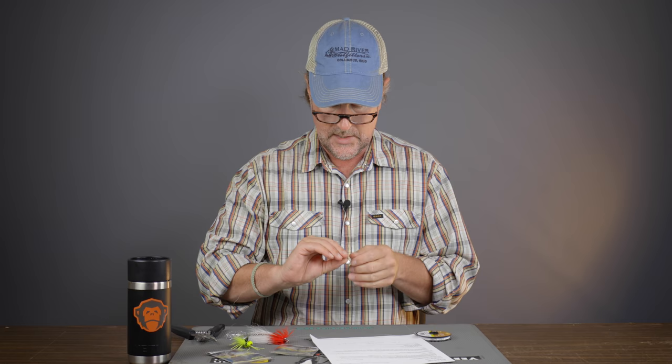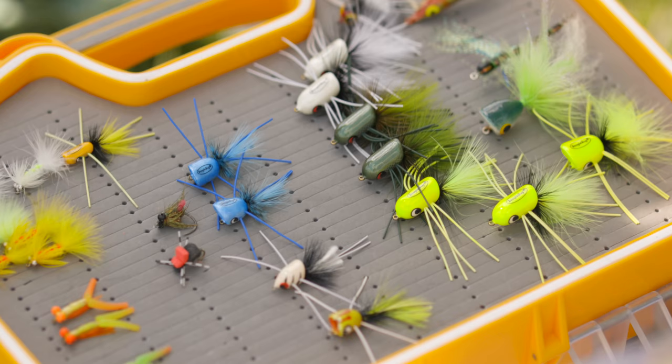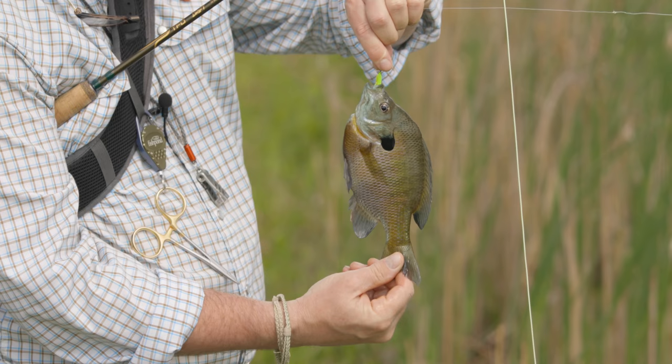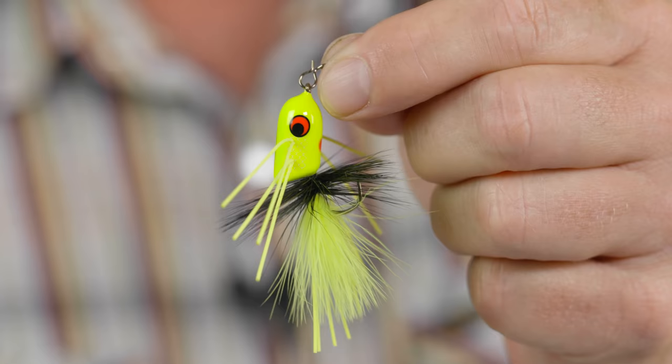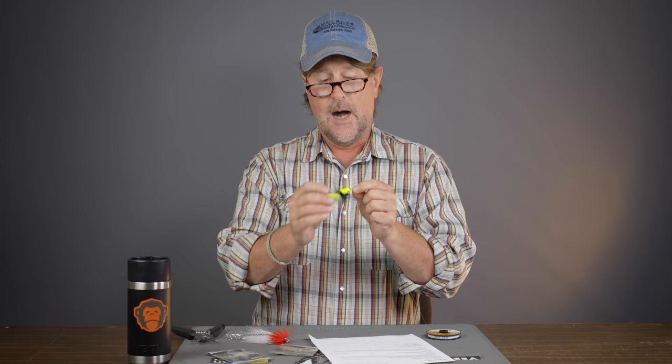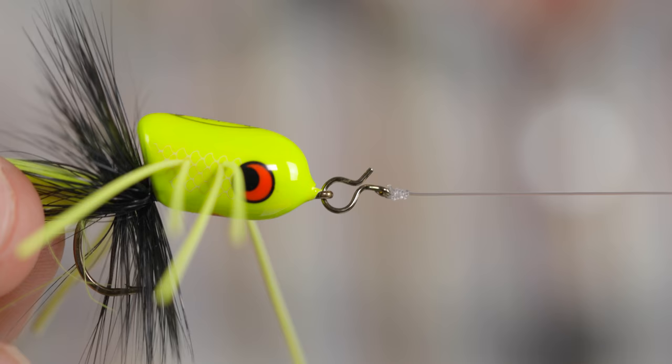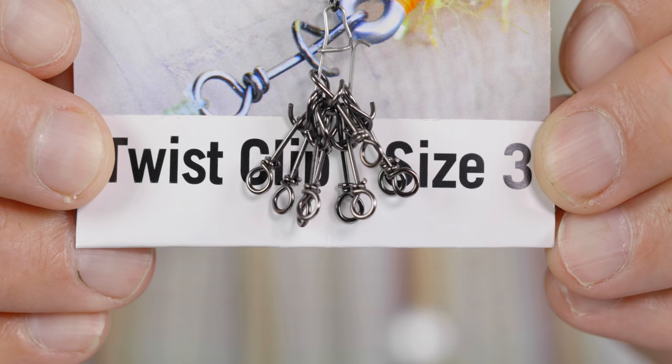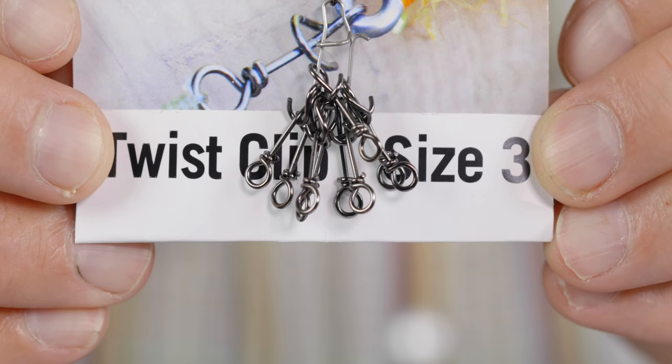Now I've attached my fly clip, and this is great especially if you're bass fishing, bluegill fishing, streamer fishing, pike, musky — really any kind of warm water fishing. You simply clip that fly right on — it goes on there like butter. It also kind of serves as a loop knot because it allows your fly to move around a little bit. If that fly is not working or it gets beat up, you simply pop it right off and pop a new fly on there.